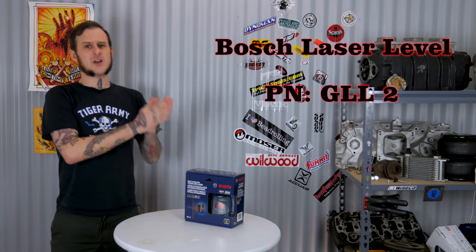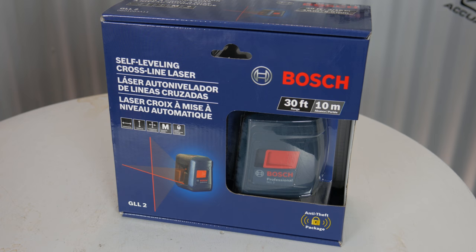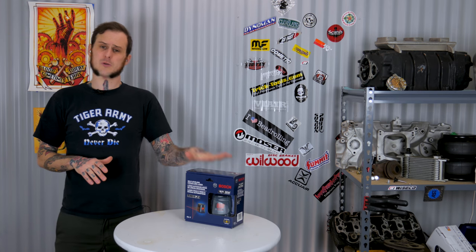Next up is the Bosch cross-line laser level. This is a really handy thing for maybe putting up a picture on a wall, putting a shelf up, or on a car you could use it to check a body line. Maybe you look down the side of the car and it sure looks like that body line's a little out of whack when you're doing bodywork or hanging a new quarter panel. You can use this to draw a line and better visualize what's going on. I picked one of these up recently — they're on sale right now at Home Depot for about $39.95, which is really affordable compared to a lot of the other laser levels on the market. Overall this is a really handy tool, though it's not the greatest one on the market — there are $200-$300 ones that are gonna work better.